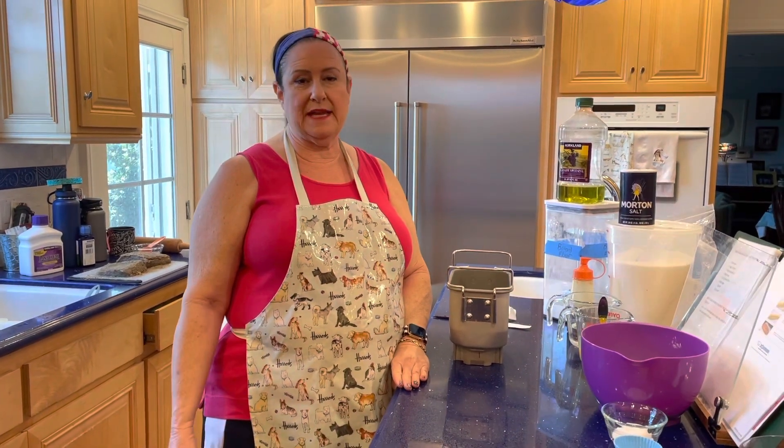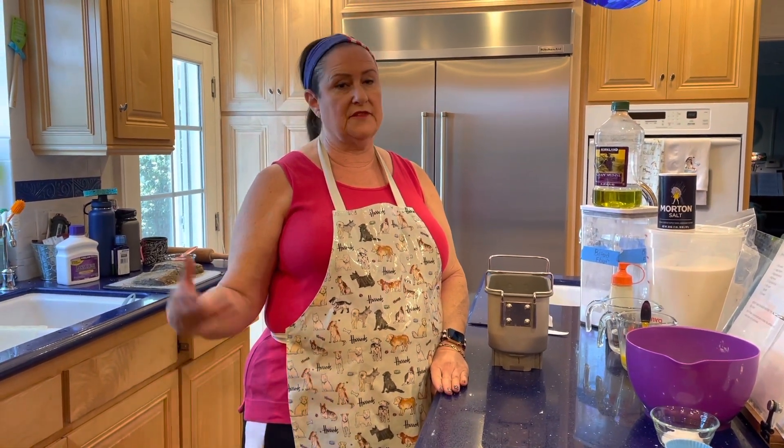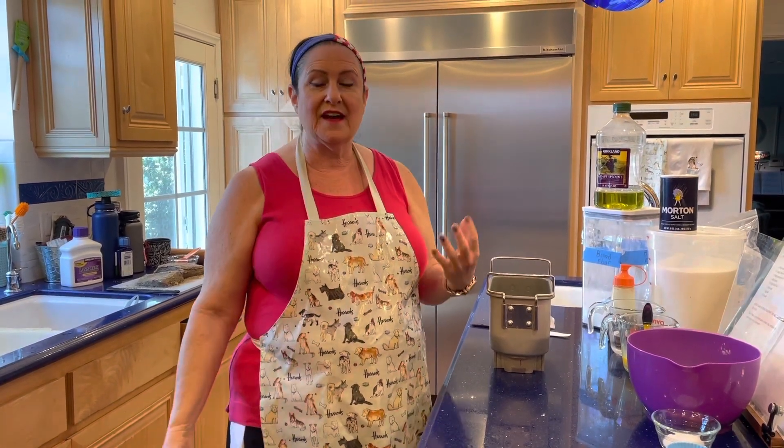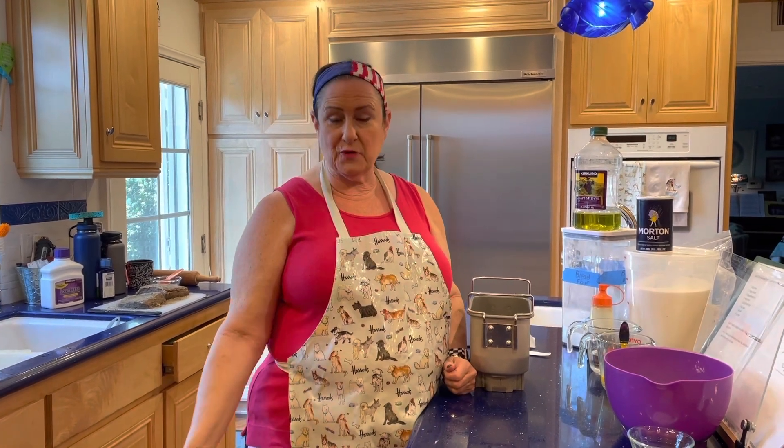Hi bread bakers and challah bakers. I'm making this video for those of you who have done the time-honored tradition of making challah by hand, who now maybe have trouble with your hands or you're busy and want to make things easier for yourself. I'd like to show you how I make challah dough in the bread machine.